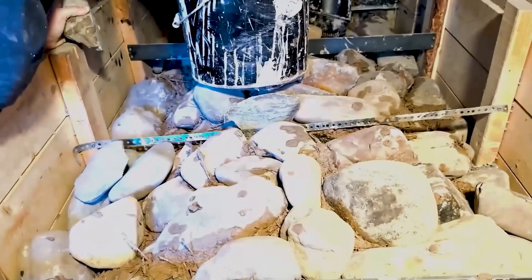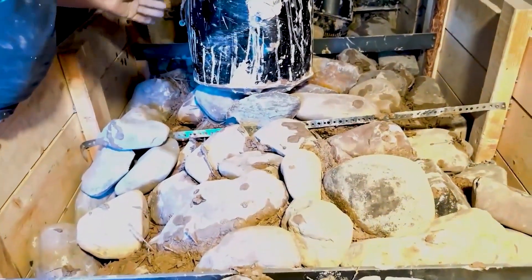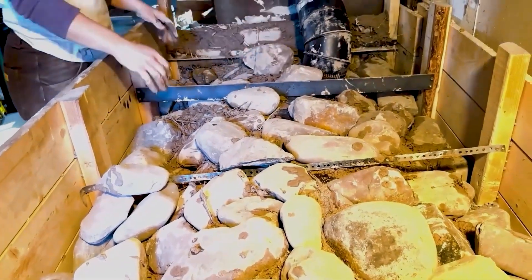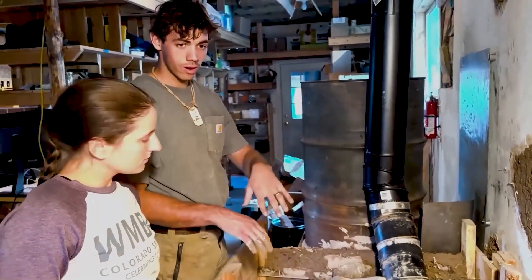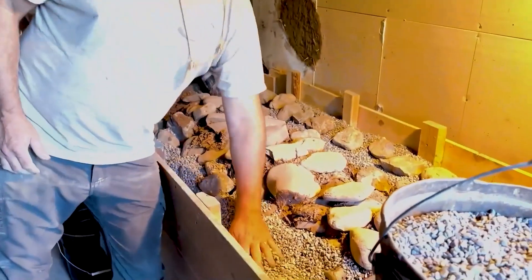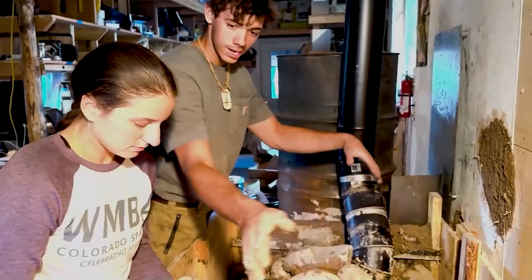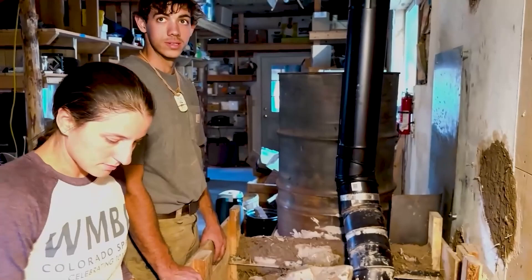We're also trying to not completely encase everything in cob so that A, we don't use as much cob, and B, if this ever needs to be maintained and disassembled, it is perhaps less of a task. So we have wood in the system — you don't want to just have this heat exposed to the wood. Having gravel in here allows some air to flow through, and we've got these air holes that were in the bottom already. So we're leaving it on the side so you can get a little bit of air to flow through, hopefully preserving the combustible materials in this build.